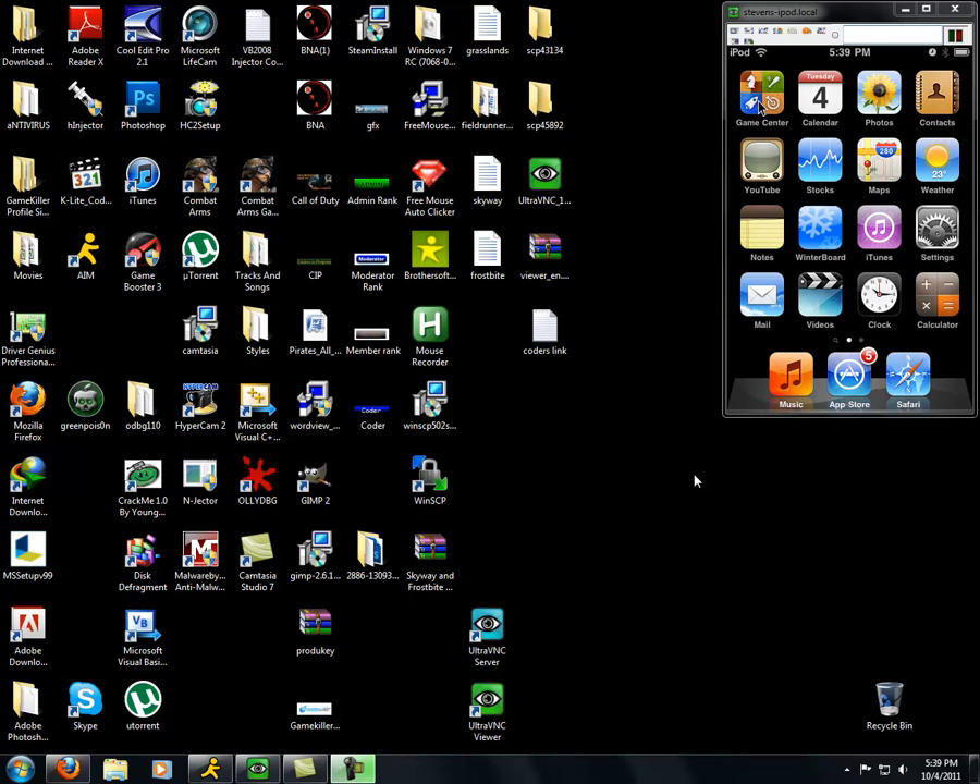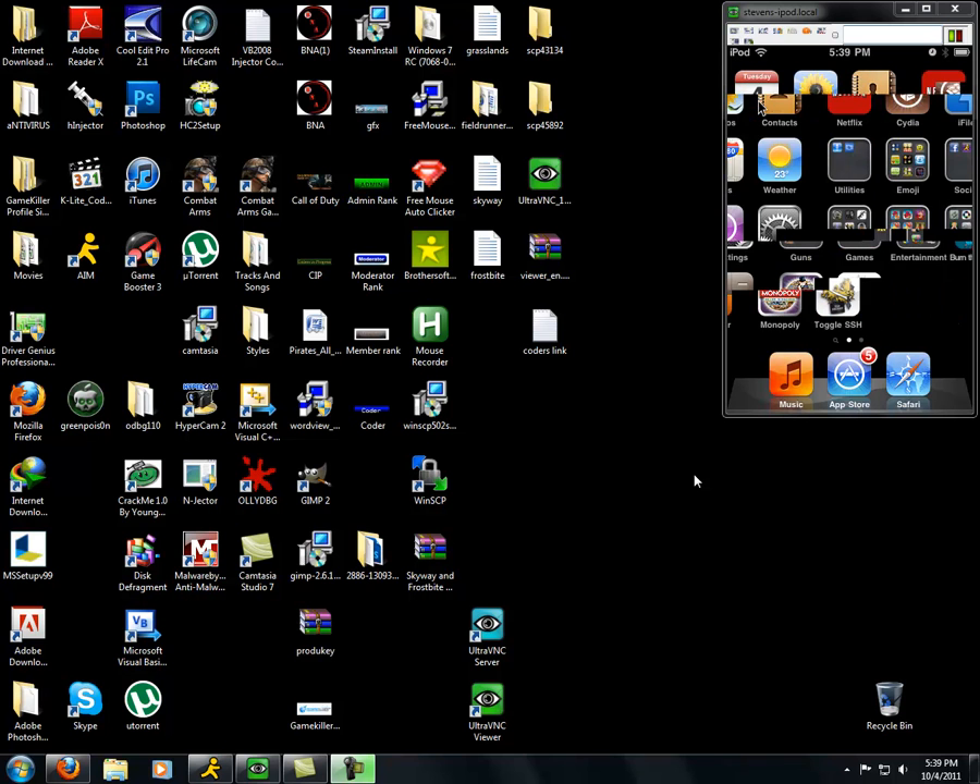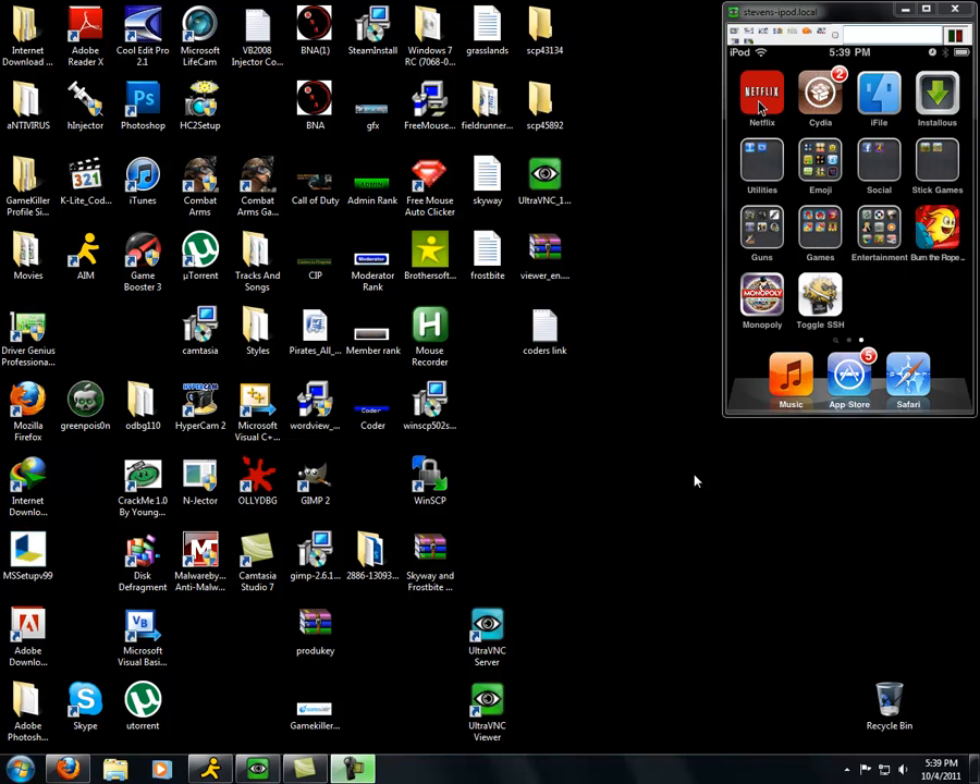This is Young Minds Music with a video on how to jailbreak your iPod. My iPod is already jailbroken, as you can see, and I'm sorry for the bad quality if it is. As you can see, I already have Cydia, but just because I'm nice, I will be kind enough to redo it for all you guys.